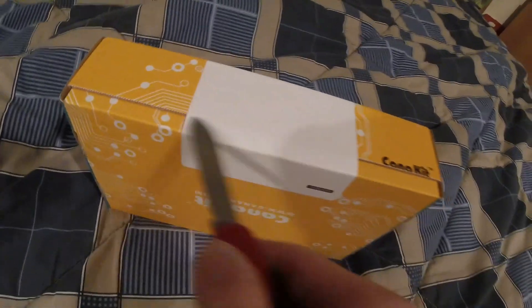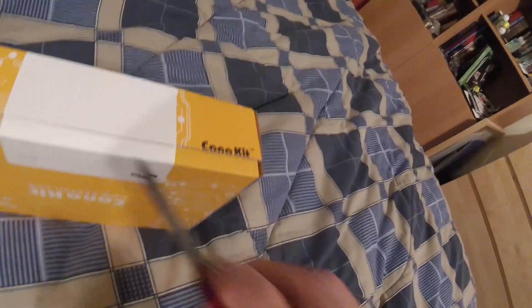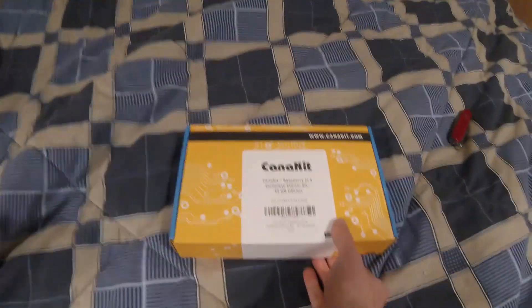When you get one from CanaKit or wherever, it should have a piece of tape on it. All you do is take a standard Swiss army knife and cut right along the tape. I'm going to pull the knife back up so I don't cut myself.